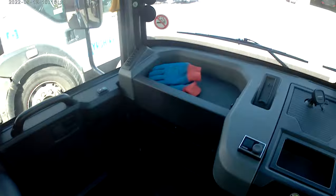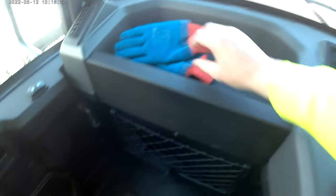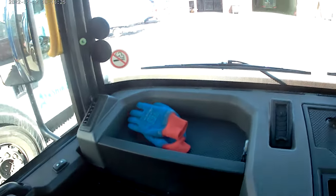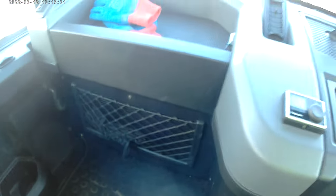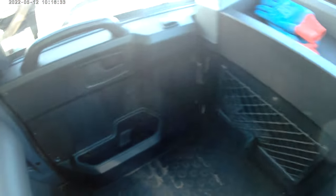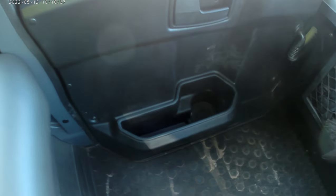Starting off in the corner of the passenger side, we've got this wee area here you can put your gloves in. It's quite handy for storage. Here I've got the net — you can stick gloves in or cans of juice or whatever. And the door card has quite a deep side pocket.